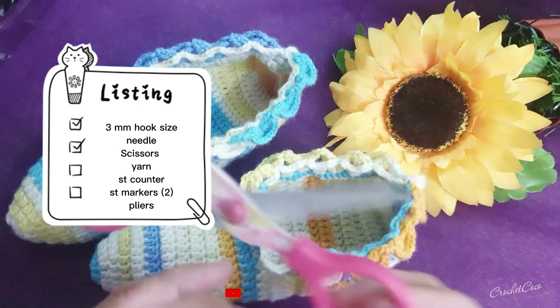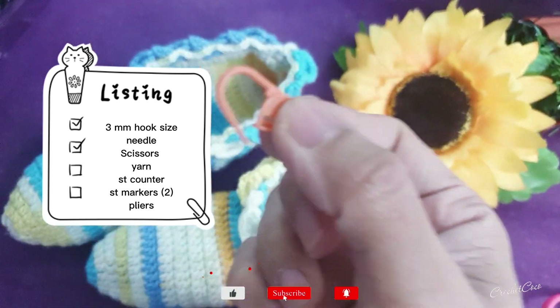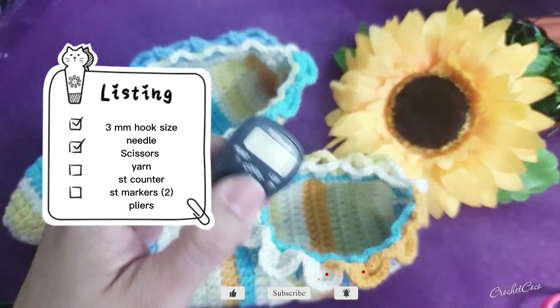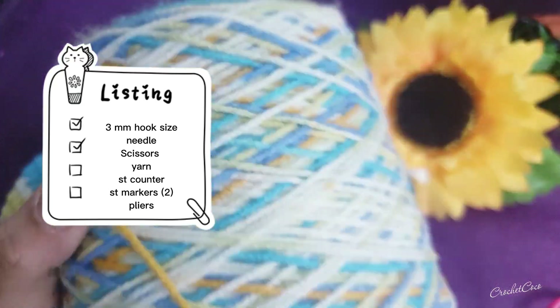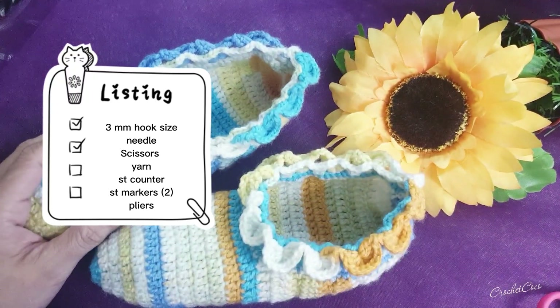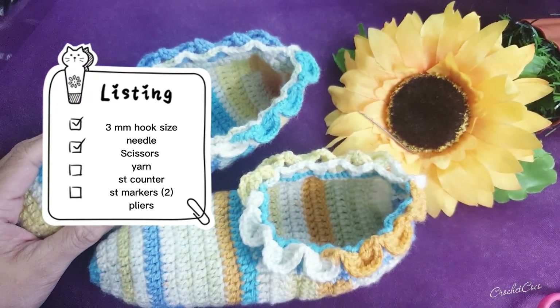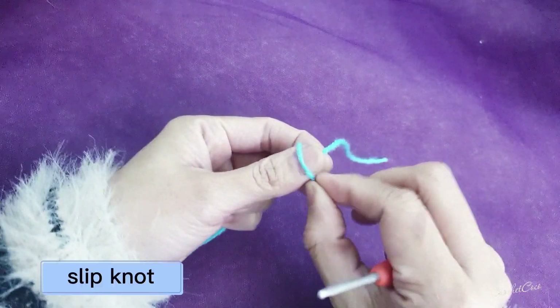These are the materials you will be needing to make this beautiful crocodile stitch: a 2mm hook size needle, scissors, yarn, stitch counters, two stitch markers, and of course pliers so you will not hurt your fingers. Let's do this, let's go.